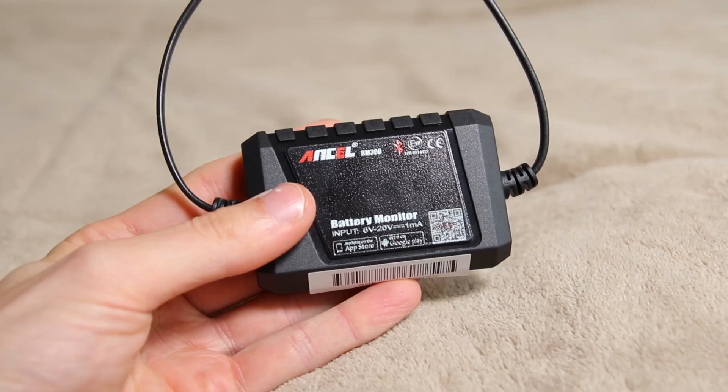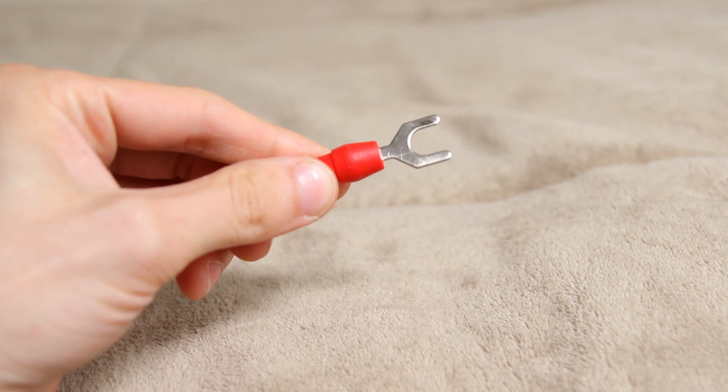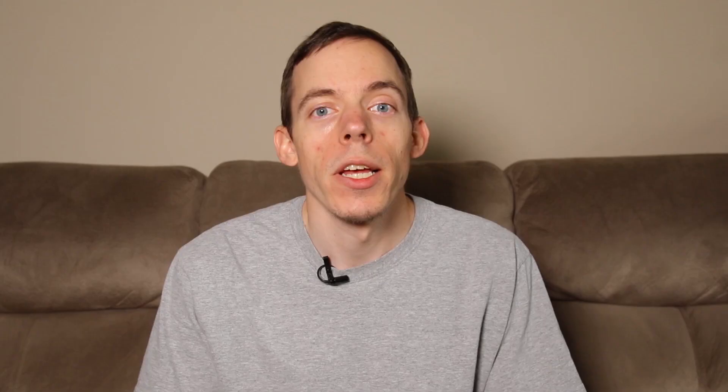The product we're looking at today is the Ancel BM300. It is a Bluetooth 4.0 smartphone-enabled device that hooks up to your battery to give you a health report, check your car's charging status, and allows you to graph it over time. I think this is a fantastic product — there are a few pros and cons, and we'll go over all the details. But first, let's look at what you get out of the box.